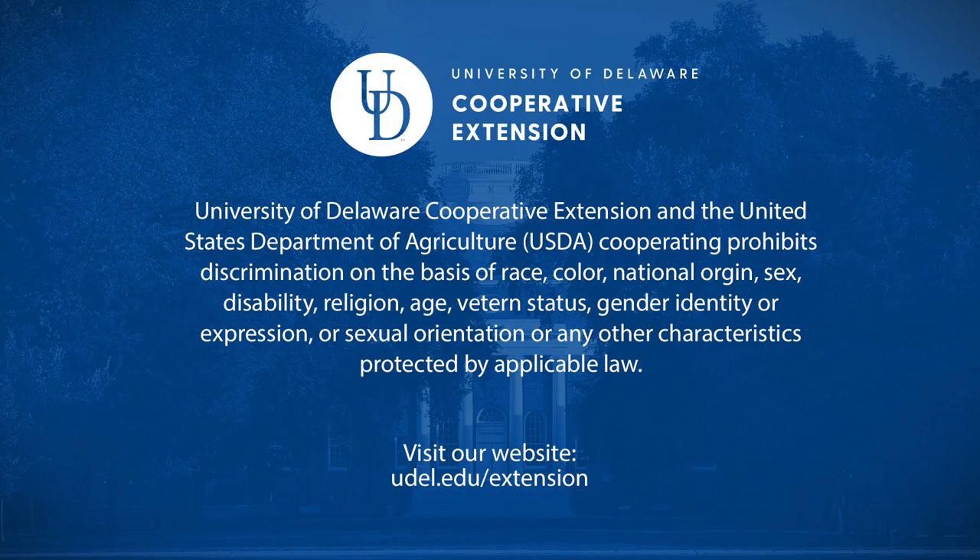University of New Hampshire also has a low tunnel strawberry production guide that has some economics in it — I can put that link into the chat if people would like. Thank you everybody. Thanks, Kim.